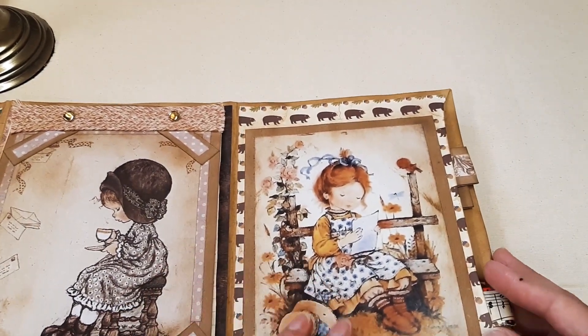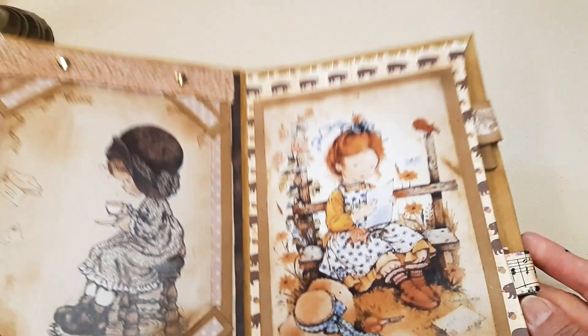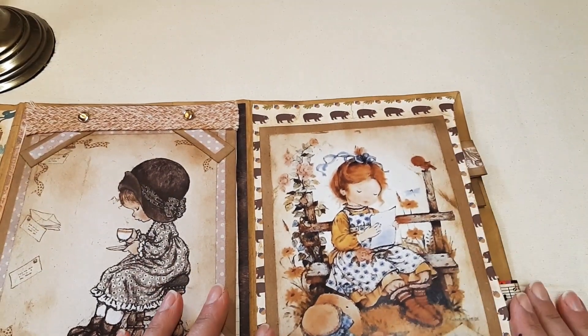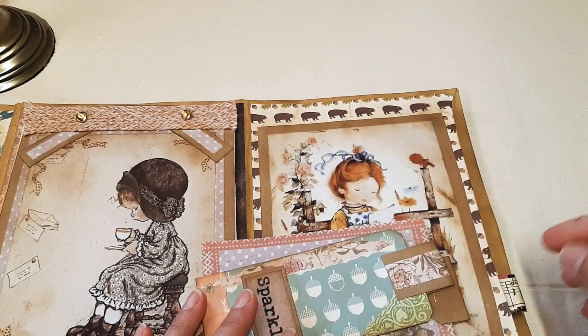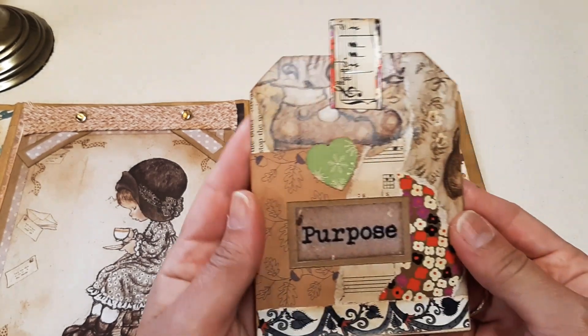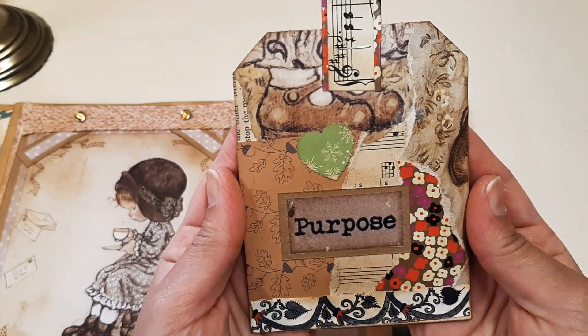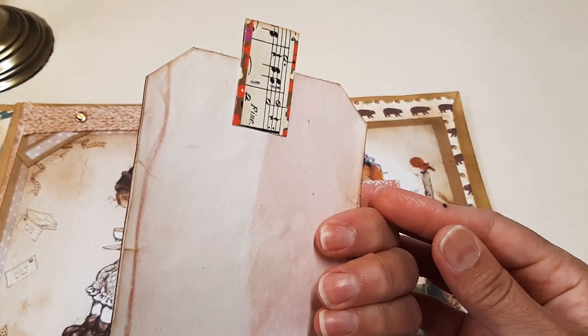On this side, another lovely image which also has another large pocket, and in here I've got four tags. I love the way these tags turned out, and you can actually journal on the back.